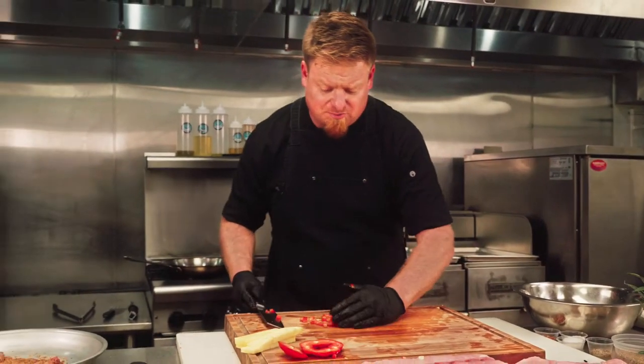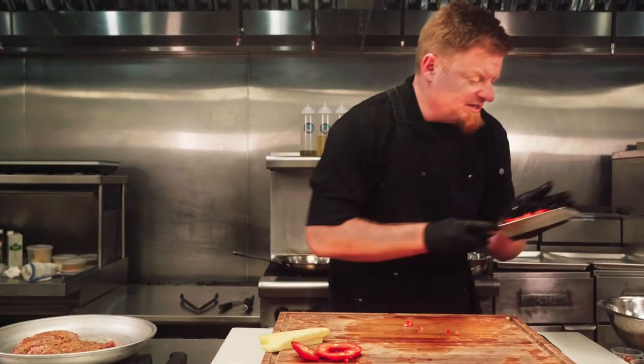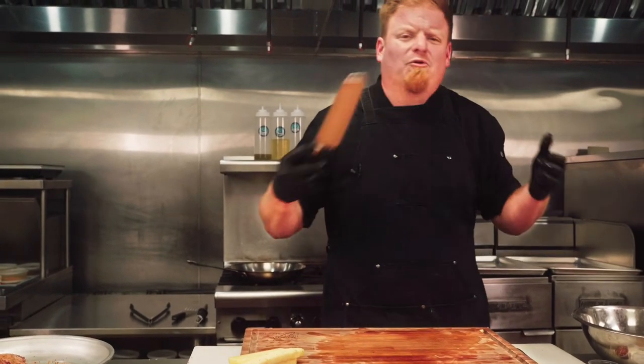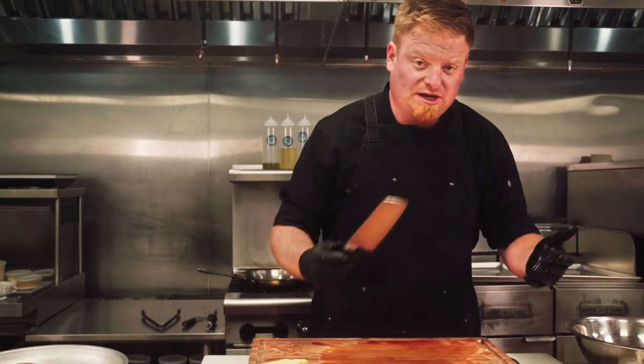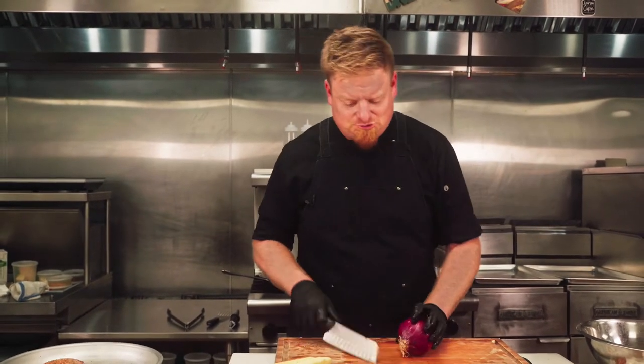These peppers are raw, so they're going to have a little bit of sweetness and definitely a little bite and crunch, which is going to be nice in that salsa. We want a variety of texture when you're eating and making a salsa. For that other texture, now let's do a red onion.